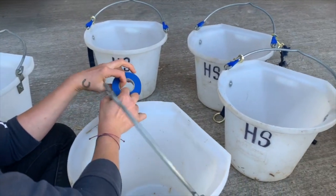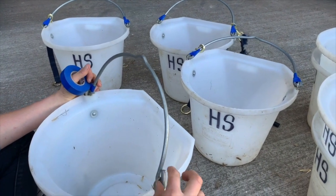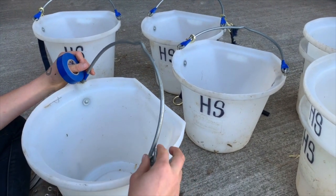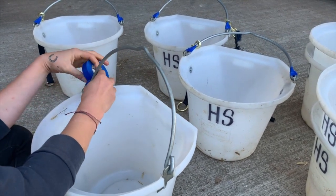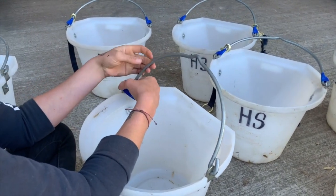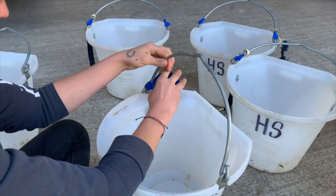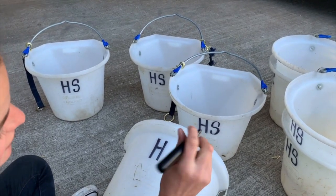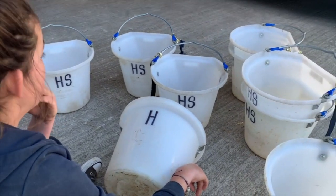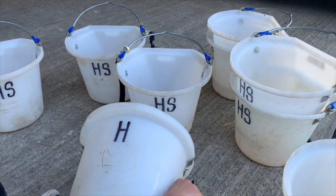So just making it a bit safer for when they come in from the ring — they're all itchy and irritated and the first thing they pick to itch on is the water buckets. I'm also putting 'HS' on them so everyone knows these are ours, our horses' show buckets, so no one gets confused and nothing gets lost.